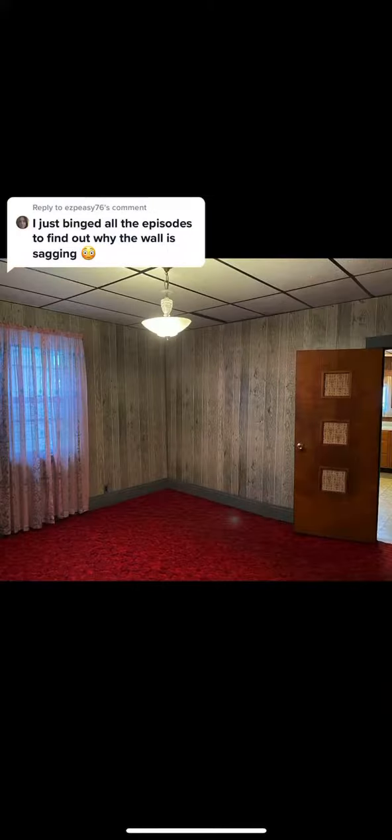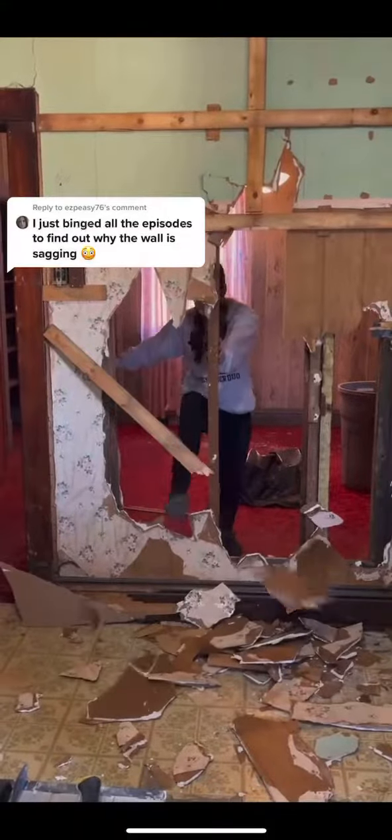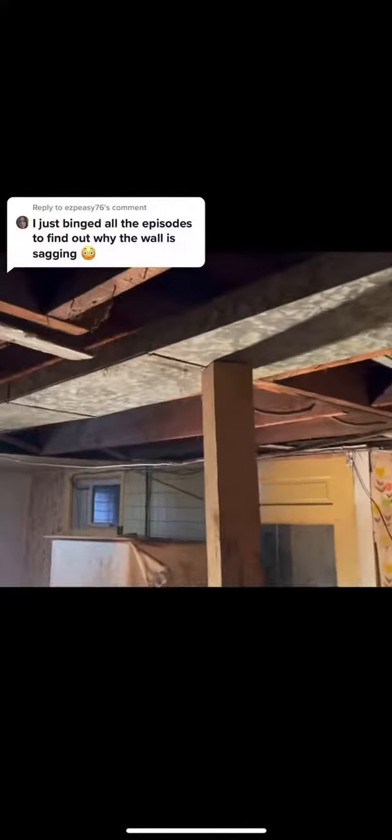We bought our first flip house, part six. Two million of you guys watching, wondering why this wall is sagging and bowing. Well, without further ado, we figured out the problem and it's in the basement. We removed the ceiling and found they cut away from their double support beam to run ductwork. No, you can't do that.